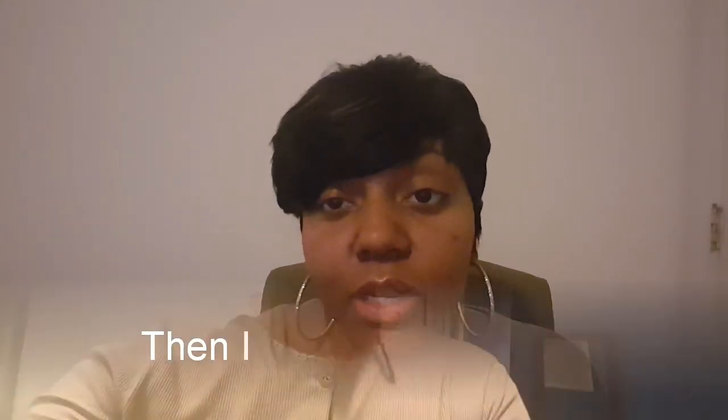I can also do a pixie where it's about this short all over and more stacked up on top. Let me know what you think, give me a thumbs up. I will be seeing you guys in the next video. Thank you for watching, be blessed, and subscribe to my channel.